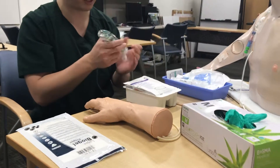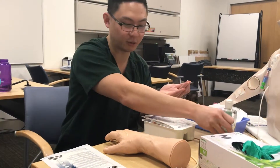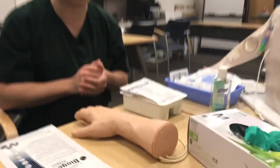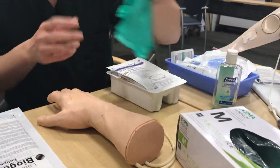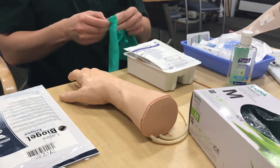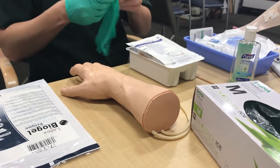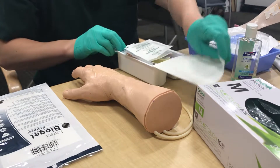First things first, you're always going to wash your hands first. Evaluate the areas where you might potentially get a blood culture. You can look at the hand — this particular hand has a lot of veins that are easily visible. Take your first set of non-sterile gloves and, after you've evaluated your site, open your kit and see what's inside.